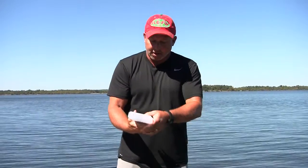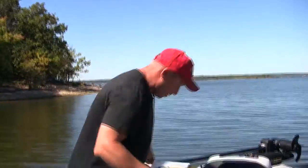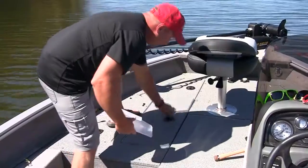He's not flopping all over the boat. We didn't have to unhook him and slide him into something, and he's going to go right from here after we verify the length right into the live well. These G3 boats have got a really nice front live well on them. And there he goes.